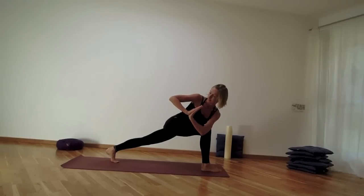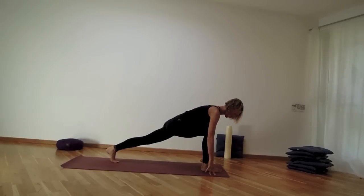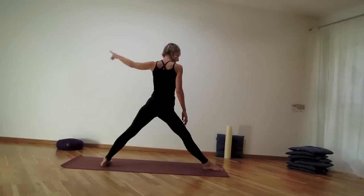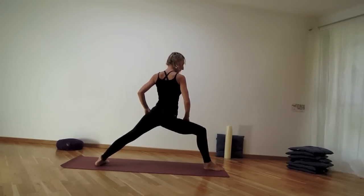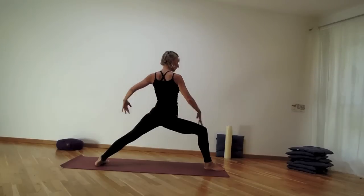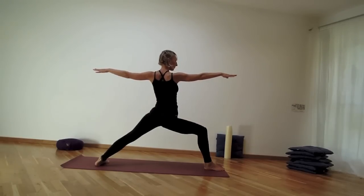Extend the spine as you inhale, then twist deeper as you exhale. Bring the hands down — we come to Warrior II. Ground the back heel down, position your legs so your front heel aligns with the inner arch. As you lift up, bend into the right knee so the right knee goes where the middle toe is pointing. Sit as deep as you can, keeping the shoulders on top of your hips, move the tailbone down so the navel center is active.